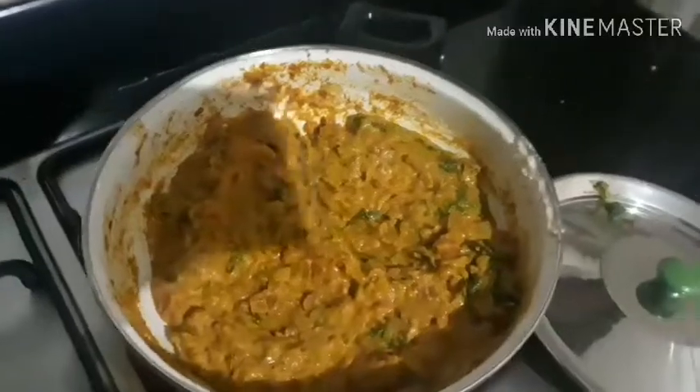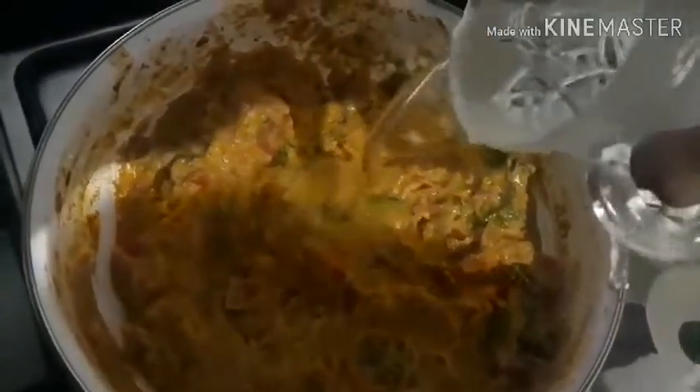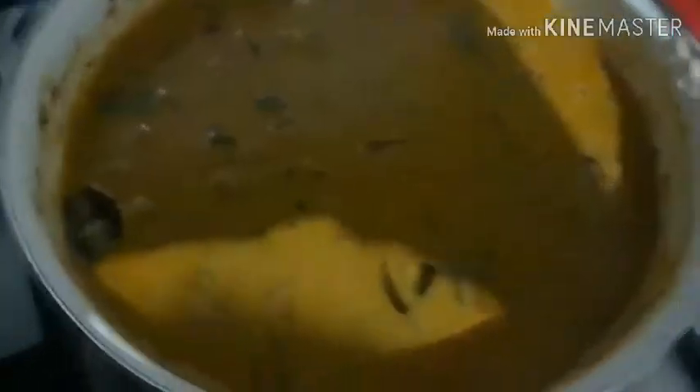Now we are going to put it in the pot. We are going to make the pot. 1 glass of thin pot, 2 glasses of thin pot. I am going to make a hole for the first amount of water. After making a hole, we will make a hole for the second amount of water.